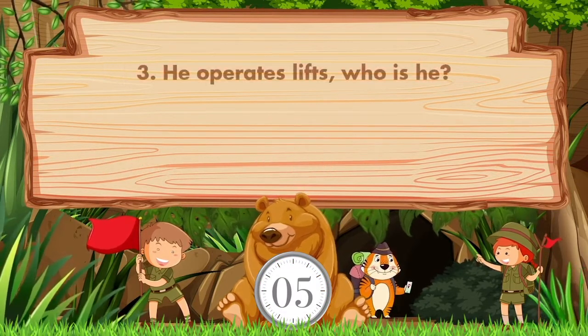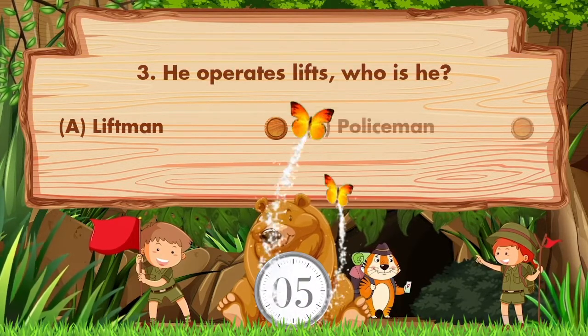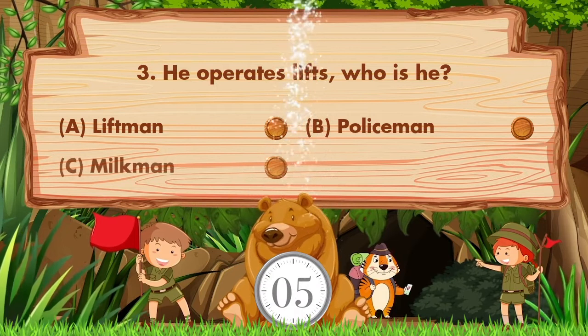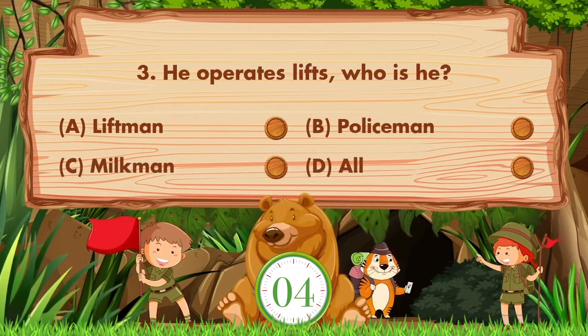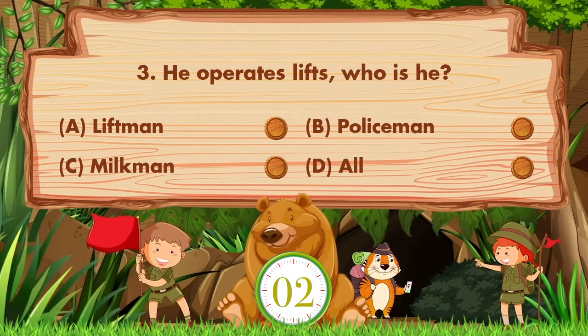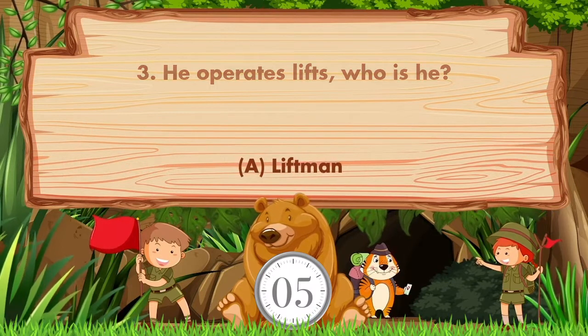He operates lifts. Who is he? Option A: Liftman. B: Policeman. C: Milkman. D: All. Answer is option A. Liftman.